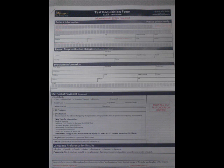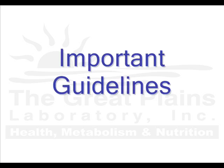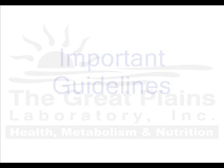Also included is one FedEx Clinical Pack and one stapled test requisition packet. Please remember these important guidelines during this process.